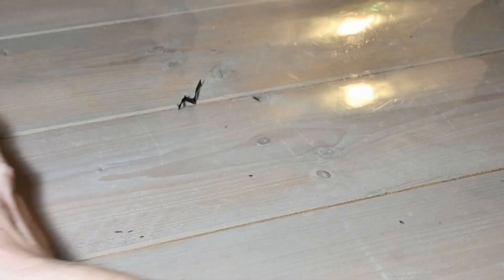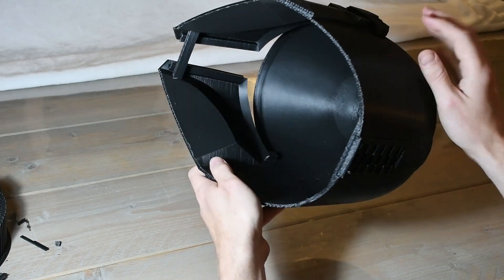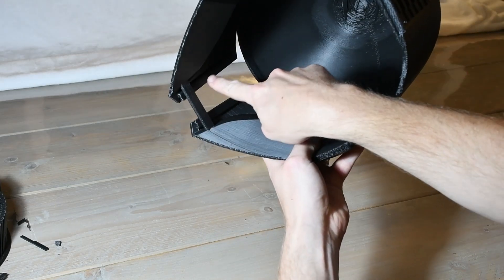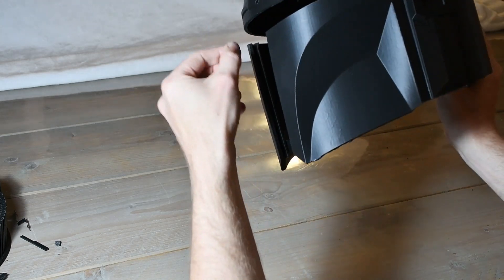The price we pay for removing the support column is a rugged dome, but since the inside will be padded anyway I don't care. This version of the helmet contains a reinforced bridge and a visor ridge. The ridge should be able to hold the visor in place.